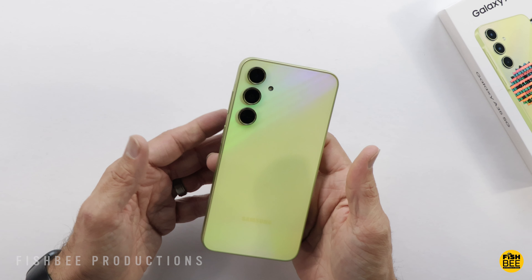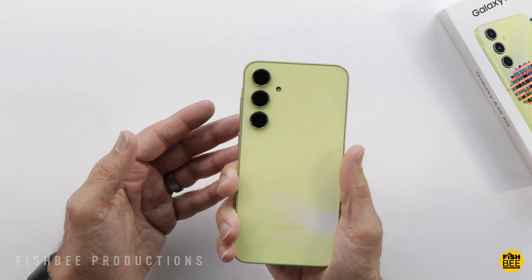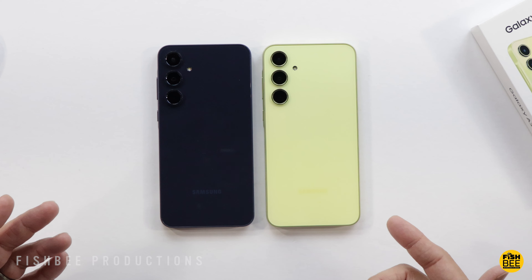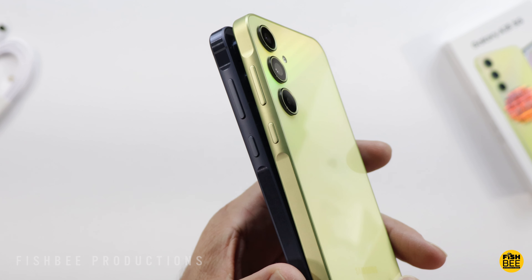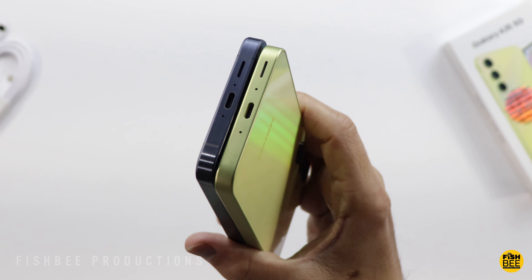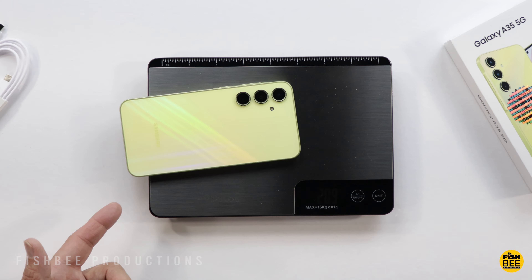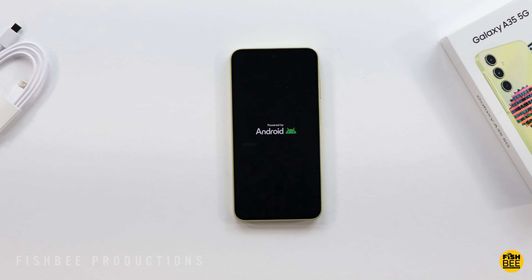Build quality feels really nice on this — very similar to the Galaxy A55 5G. It looks almost identical in size and shape to the A55, which makes me wonder if you could use the same case for both phones. Really the only thing that's slightly different is the speaker placement on the bottom. The A35 is about 209 grams and the A55 is about 211 grams. There are fairly small bezels all the way around, though it's a little larger at the bottom.